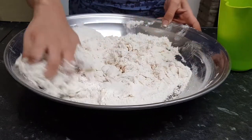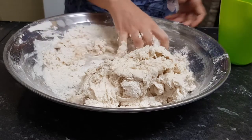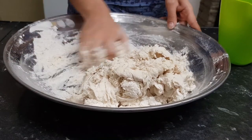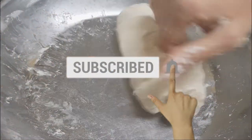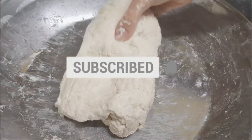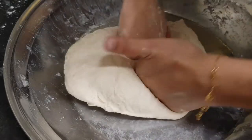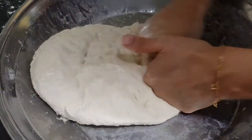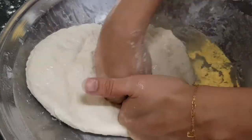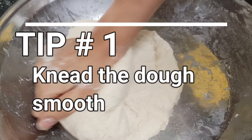Add the water little by little and do not add the whole amount at once, because it will liquefy your dough. Once you have added all the water, you have to press the dough to make a very smooth pizza dough. The method I'm using is pressing the dough with my hands and folding it. You can use both hands or a single hand.